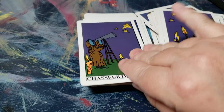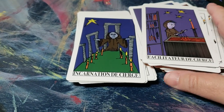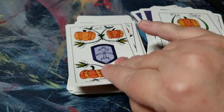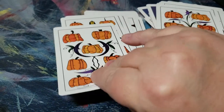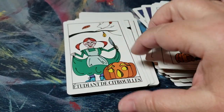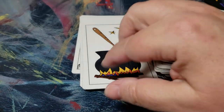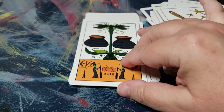I like that he changed the titles of the cards to be less gender specific. Love the pumpkins. And I like the cauldrons suit — this is a really cool suit. I like how he did this to kind of mimic and nod to the Marseille decks of the past.